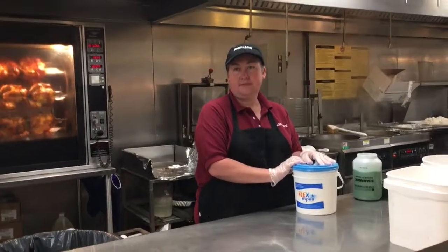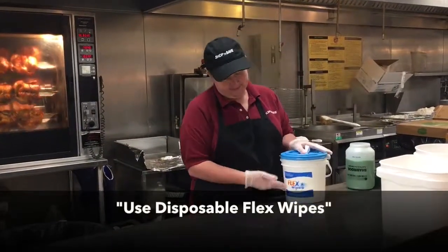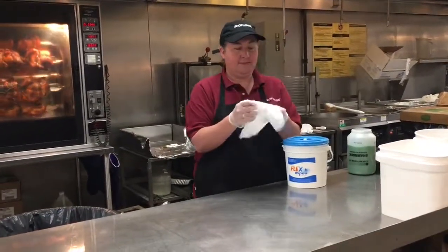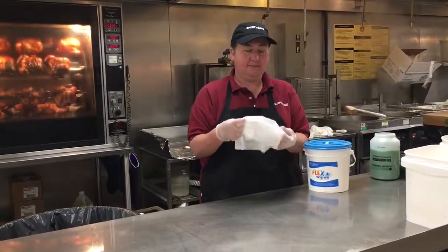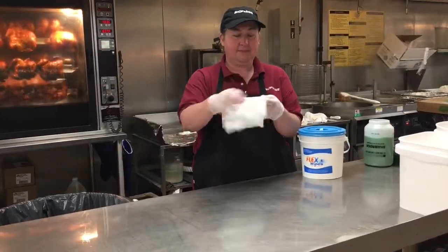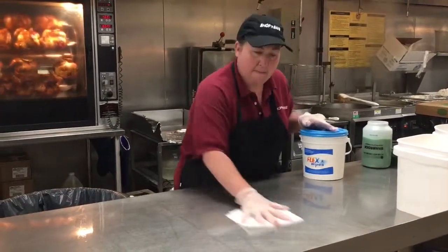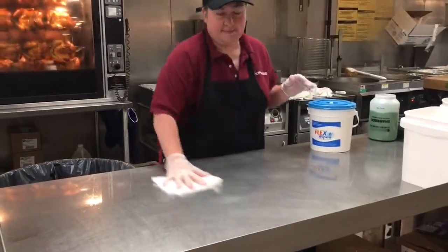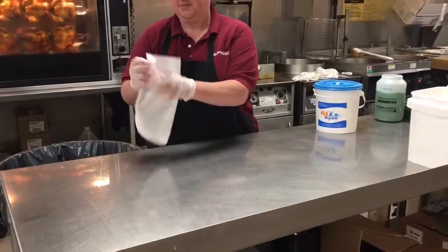The third and final step is to use disposable flex wipes to sanitize the surface. Flex wipes are pre-moistened with white solid sanitizer. Fold the wipes and flip sides while using to properly sanitize. Sanitizer destroys 99.9% of all bacteria. Dispose of wipes when finished.